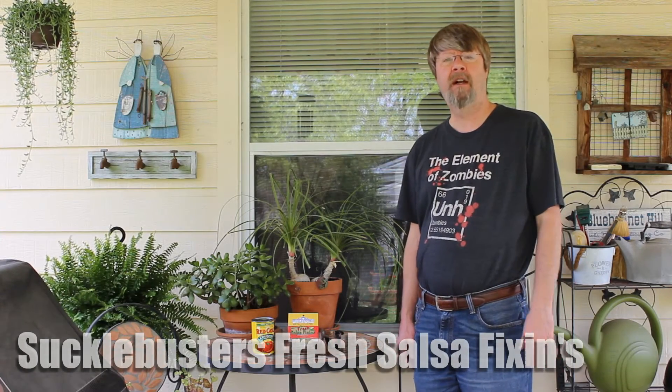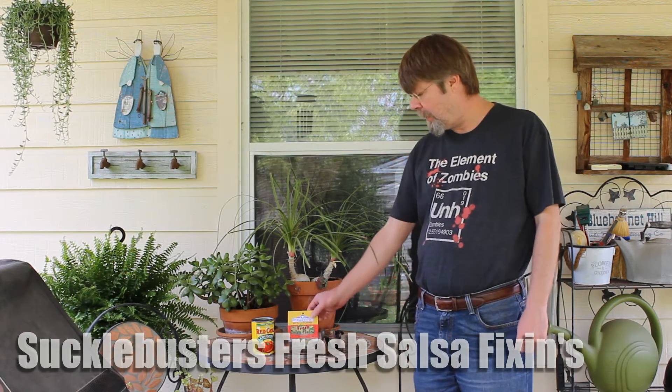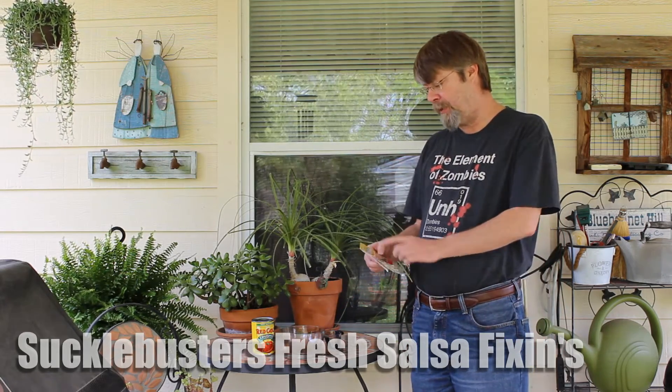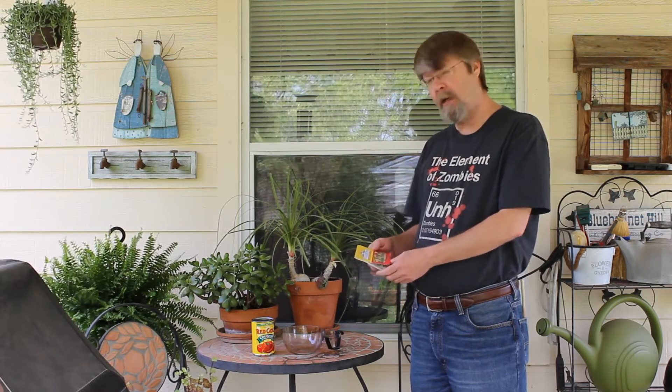Hey folks, welcome to Salsa Saturday. This is April the 12th, 2014, and I'm going to try making the Suckle Busters quick and easy fresh salsa fixings. This is their hot variety.